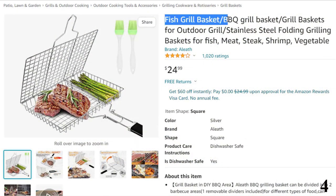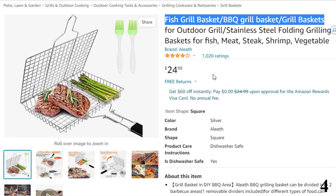Number 4: Fish Grill Basket Barbecue Grill Basket. Now you can get it at around $25.